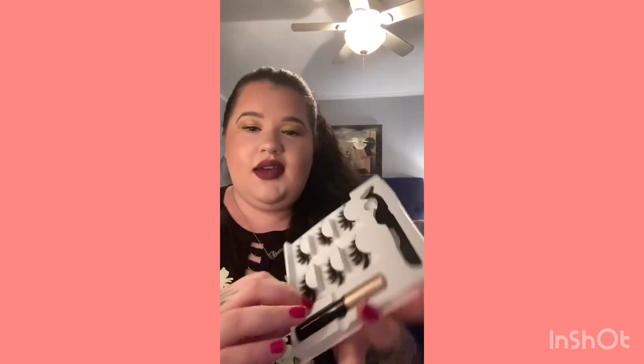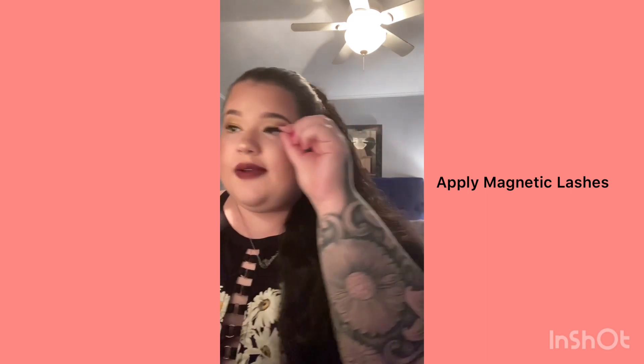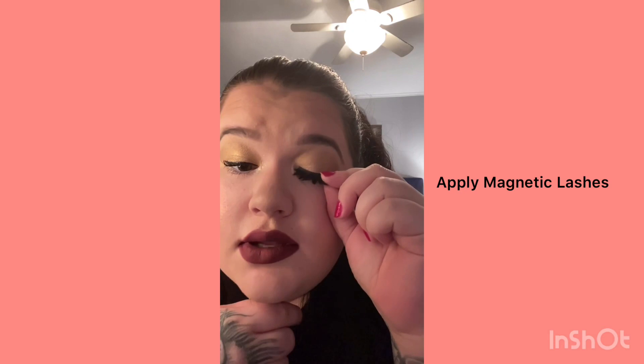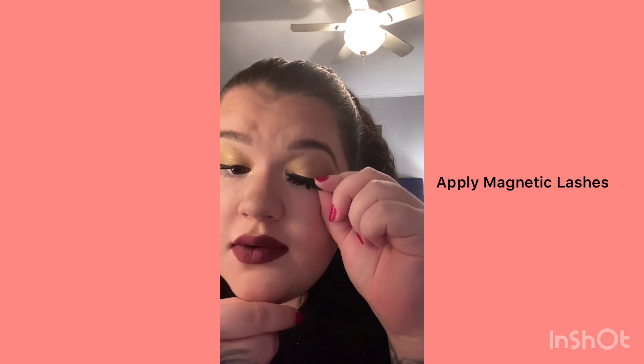Okay, I'm gonna try to put the lashes on — you guys ready? Here they are. I guess we'll go with the top one. You just pull it off like this — it's magnetic, that's the magnetic strip right there. You don't want to pull that off. This is the left one so I'll put it on the left eye. I'm going to try to do it on camera so you guys can actually see.